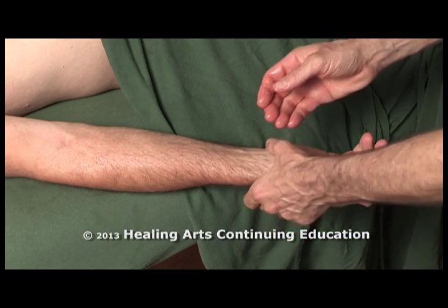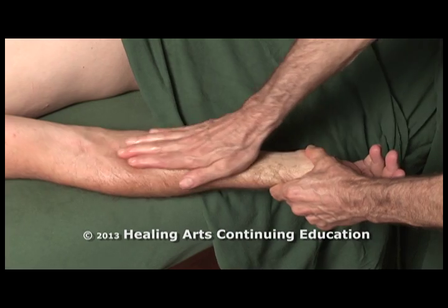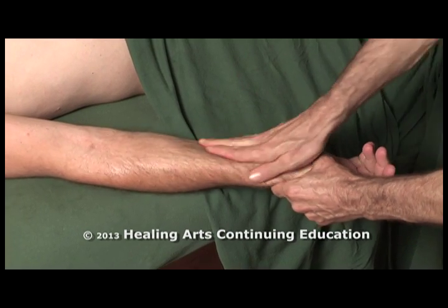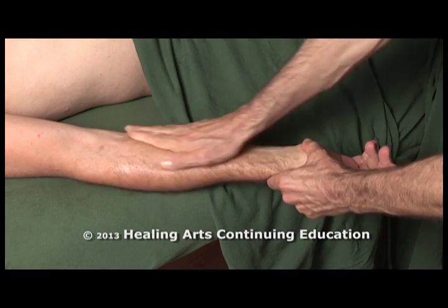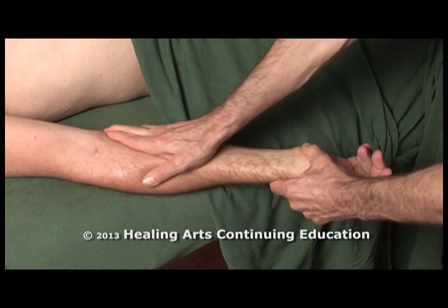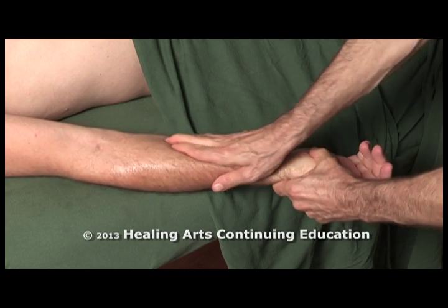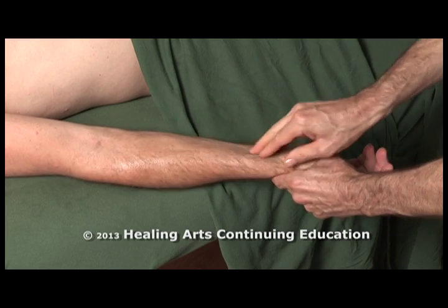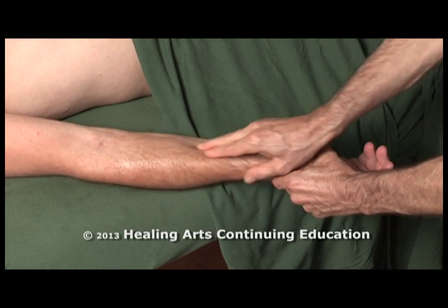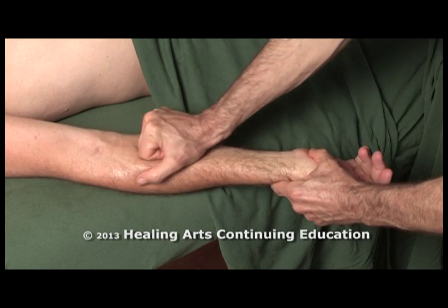Begin by doing some glides along the flexor tendons. Start with palmer glides, work into finger glides. Then after several finger glides, you can work into knuckle glides.